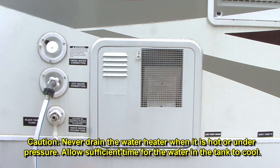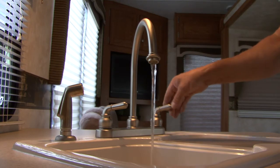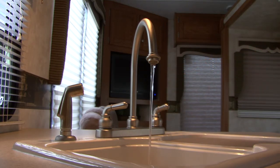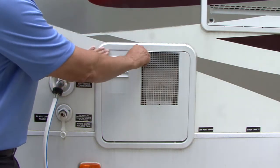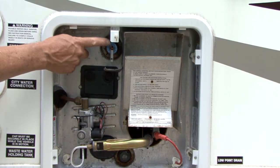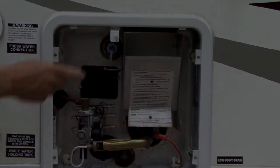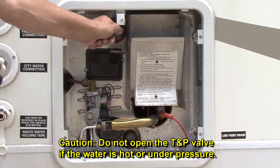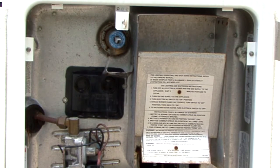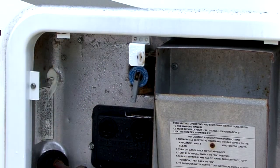Allow sufficient time for the water in the tank to cool. Open a hot and cold water faucet in the RV to relieve the pressure and leave them open. Open the exterior door of the water heater to access the relief valve. The valve is located on the front of the water heater near the top center position. Pull out on the handle of the T&P valve and allow water to drain from the valve until it stops. Release the handle on the T&P valve — it should snap closed.